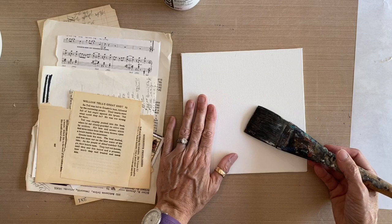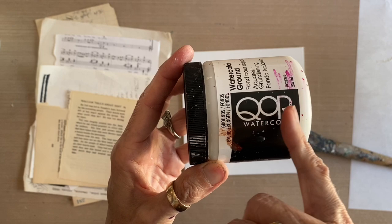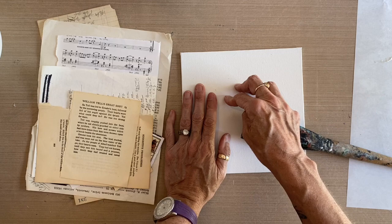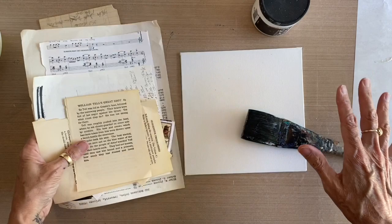I'm gluing it down with gloss gel medium — you could use matte because we're going to go over it with a product called Watercolor Ground by CORE. CORE is manufactured by Golden Paints and is their watercolor line. That's the coating we'll put over the top of everything that will allow you to draw with pencil and watercolor on this surface, because you can't draw with pencil or watercolor on top of acrylic gel medium alone. The Watercolor Ground is also slightly opaque, so it will knock back the intensity of the black and white of the ephemera and make it a more subtle effect.